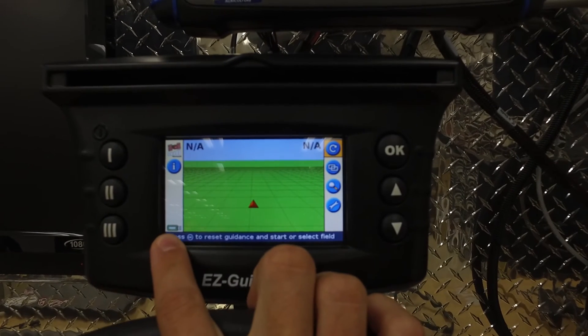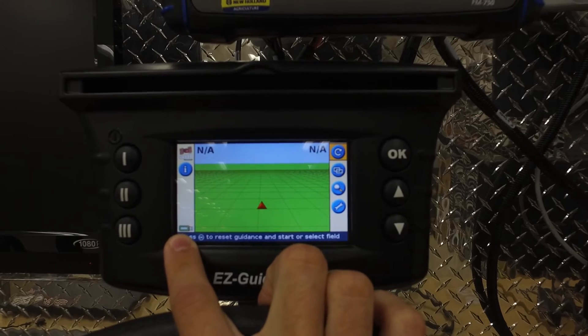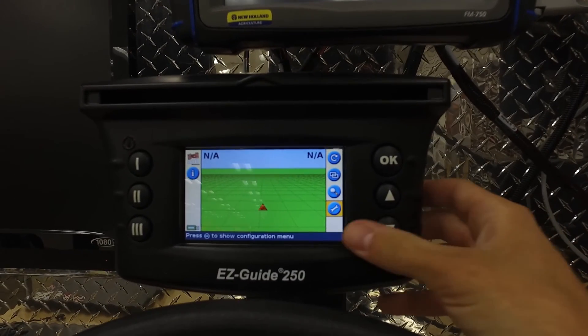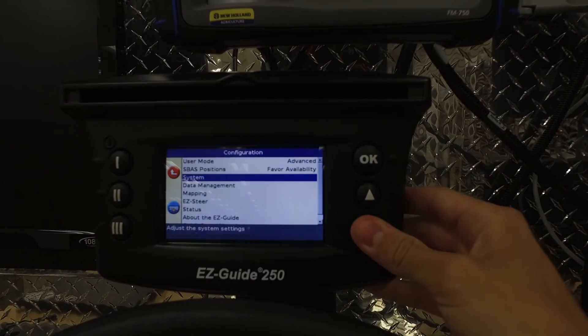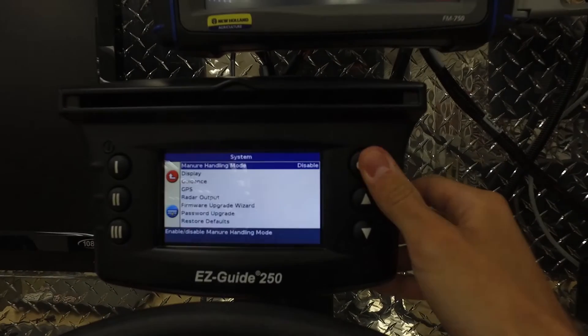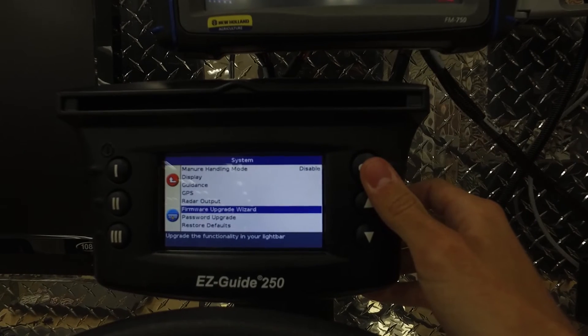It will also give you a little image of a flash drive, and that will be green if it is ready to use. To start the installation process, you're going to scroll to your wrench and hit OK. Then scroll to System and hit OK.